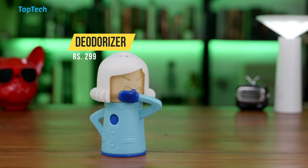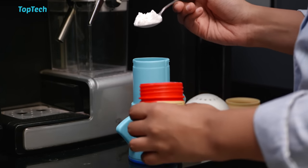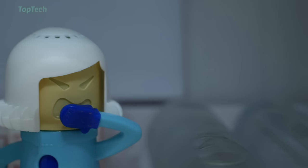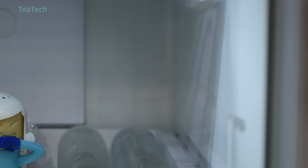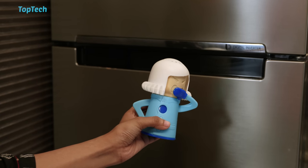Next up, we have another kitchen gadget — this is a refrigerator deodorizer. This small container allows you to add some baking soda in it, which when you place it in the refrigerator will remove any bad odors that you may have, and this will typically last about three months.